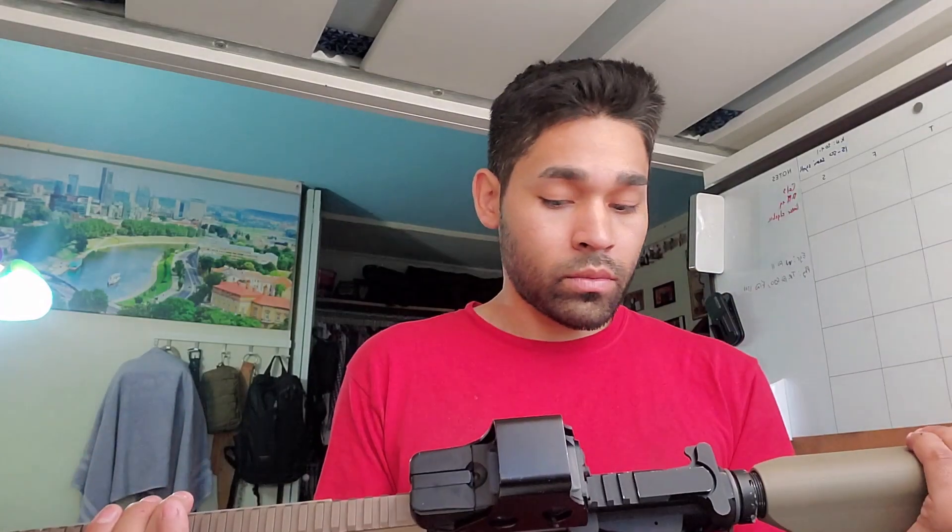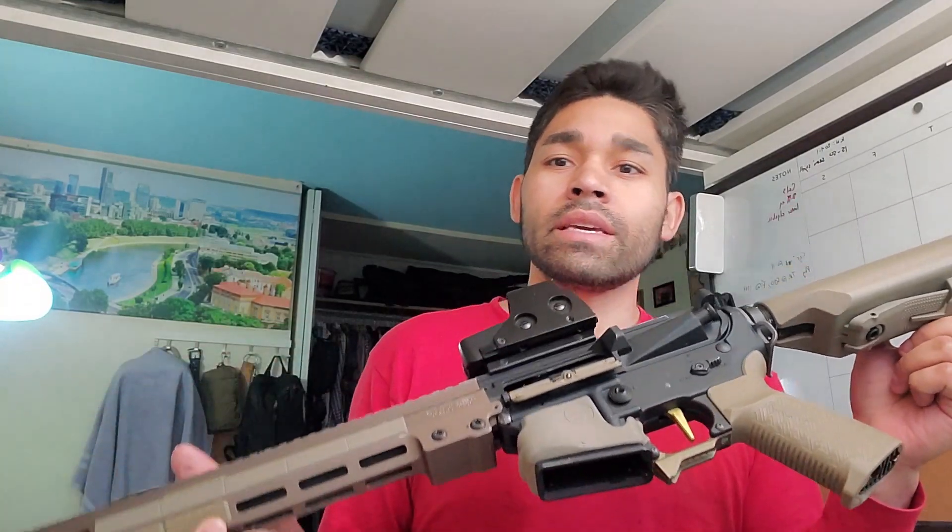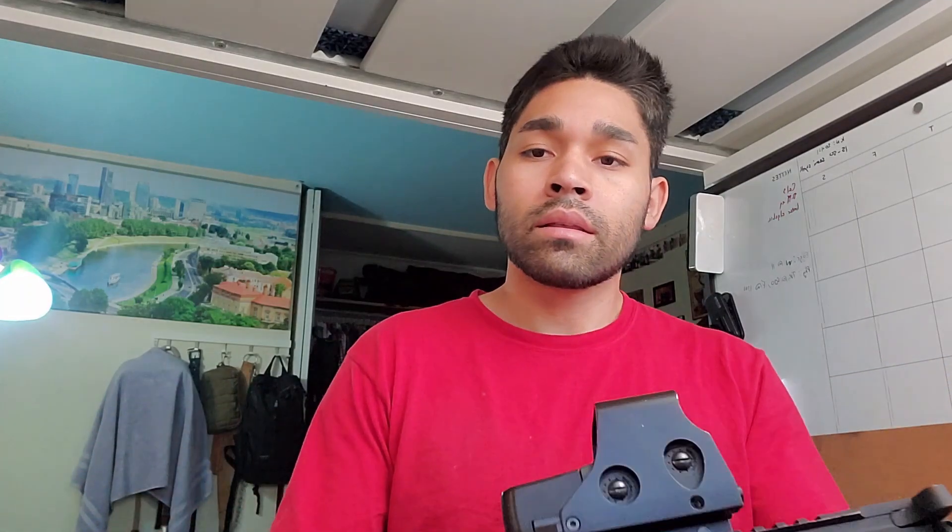That said, I think Aztec Innovations has some R&D and improvements that can definitely be made on the tappetless system. When I initially put this together I threw in a set of DSGs and it was shooting fast for sure, but the air seal in the system was so good that it wouldn't reset properly. My BBs wouldn't feed into the hop unit properly and shoot because the nozzle wasn't fully retreating all the way back, so the BBs wouldn't feed properly — which obviously is a big issue.